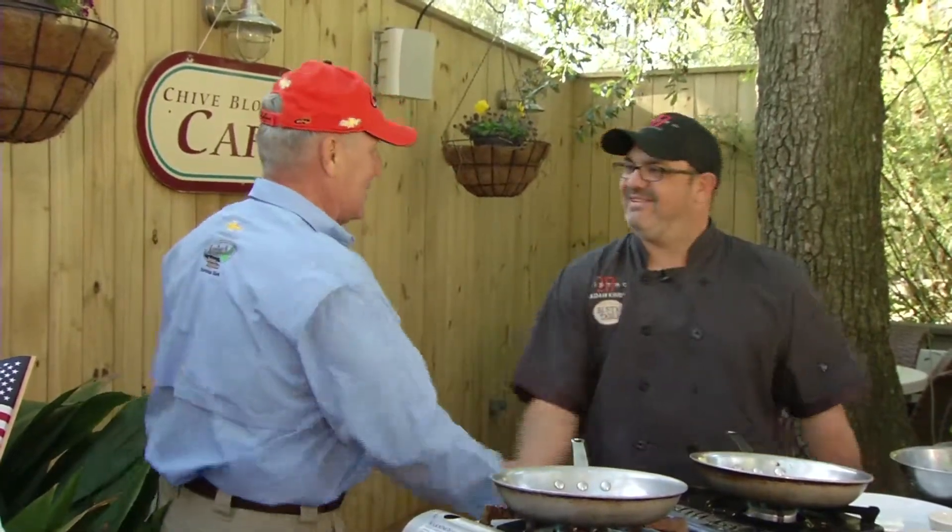Welcome to Chive Blossom Cafe here in Pawleys Island. With us is Chef Adam Kirby. He is a former South Carolina chef ambassador. He's a fisherman and he owns two restaurants down here: Bistro 217 and The Rustic Table, right across the road from where we are at Pawleys Island. Adam, my friend, it's good to see you again.